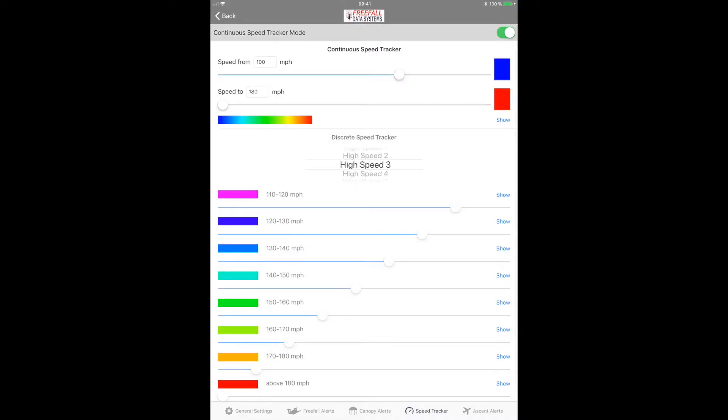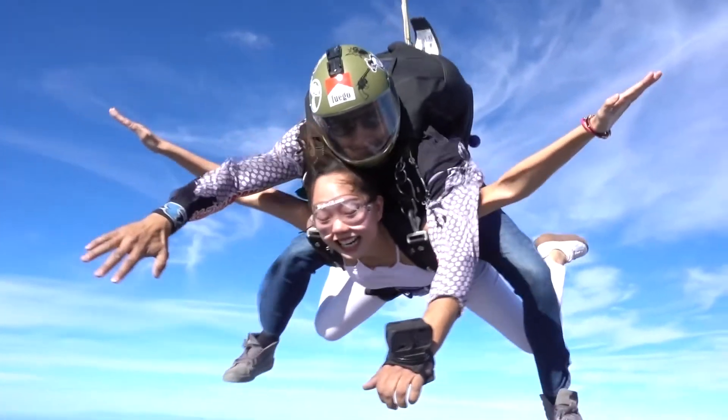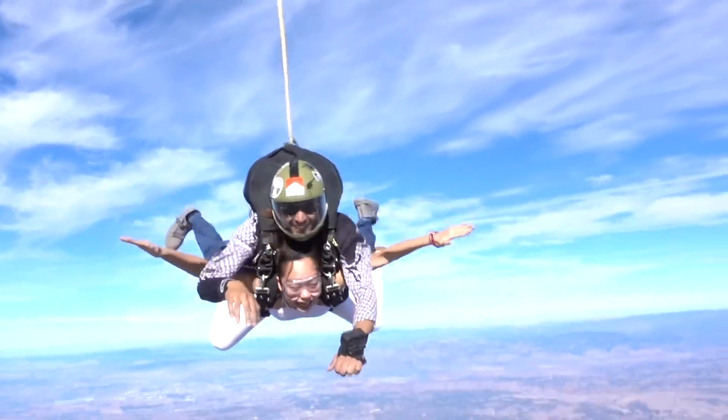You can also set up to 8 alerts to be displayed during ascent in the aircraft. ColorLT also has a speed tracker feature that, when switched on, allows you to gauge your approximate vertical descent rate via color. This feature can also be used in either continuous or discrete mode.